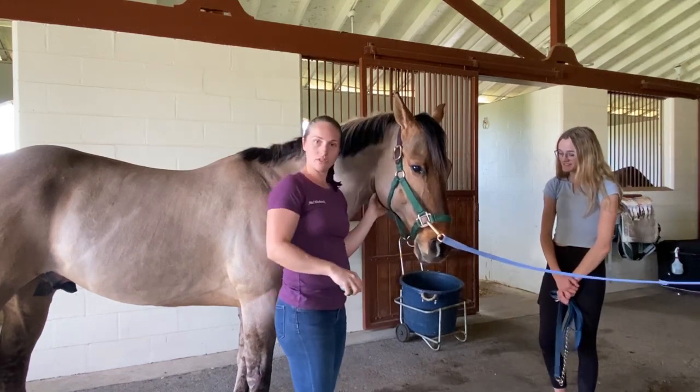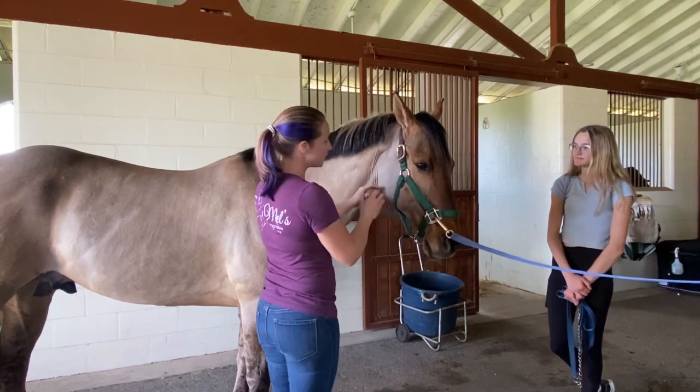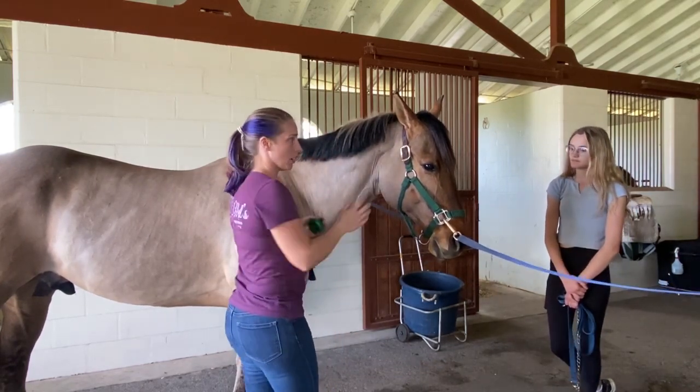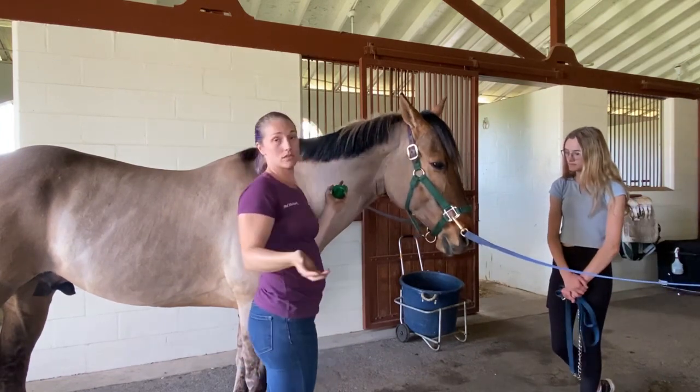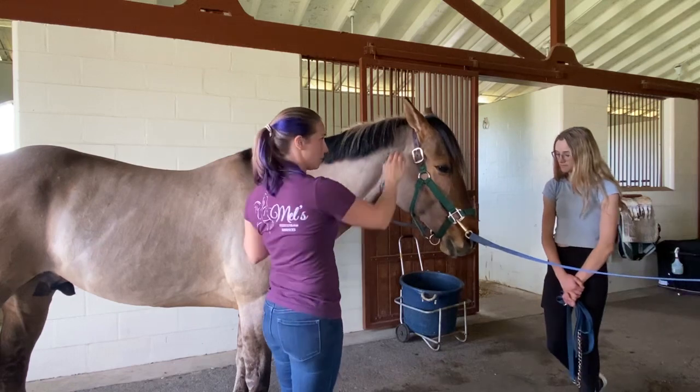It's all just about building trust and taking the time to do it. Sometimes sessions take a little longer. I always give myself a little bit of time just to see. It can be a small horse and it can take me way longer than a large horse. It just depends.